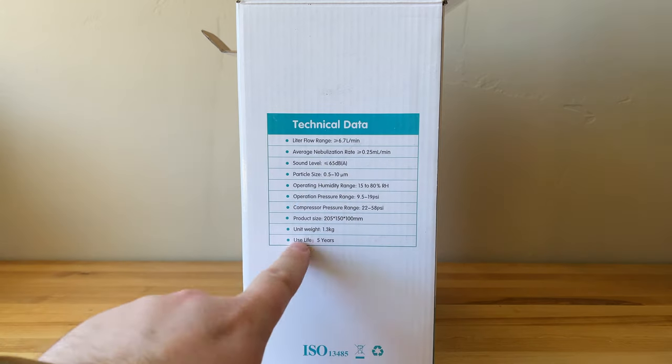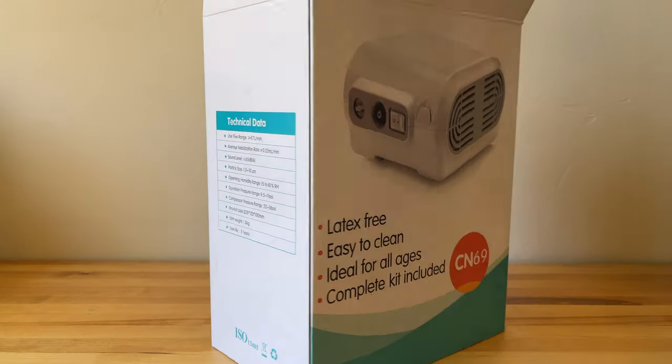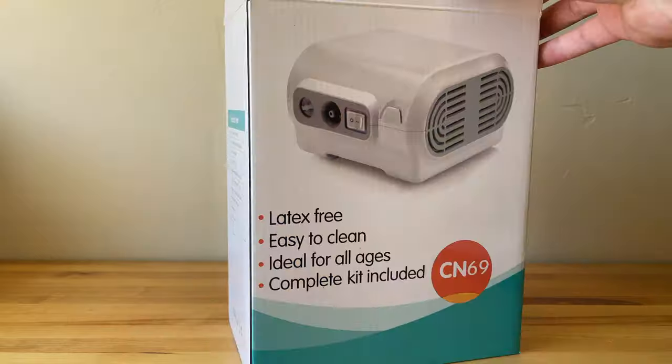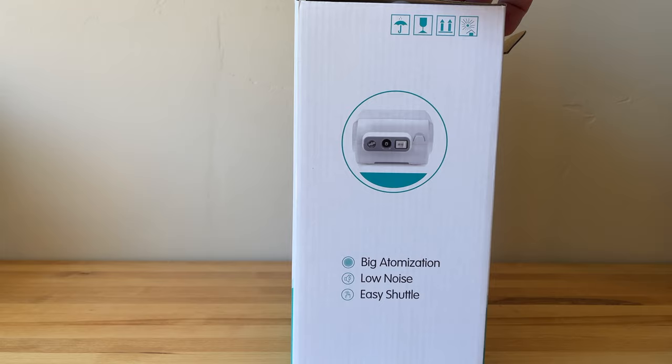Let's go ahead and take a look at what's in the box. On the side you can see some of the specs. The sound level — I'll be giving you an example of how loud it is — and also the particle size. I didn't worry too much about that, but I did opt for the tabletop version instead of the handheld nebulizers.